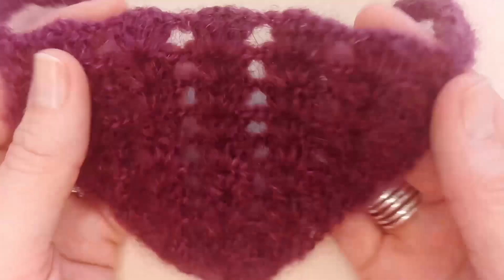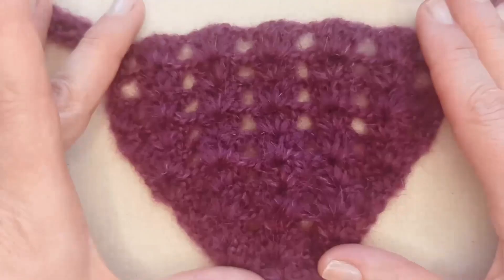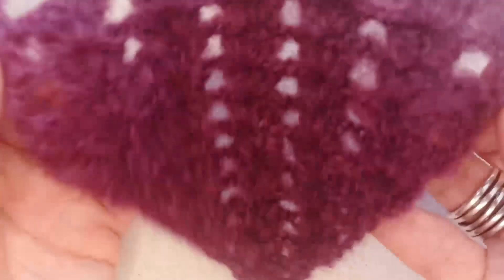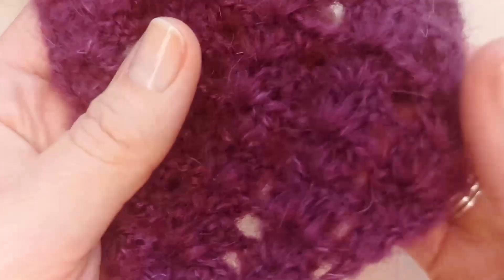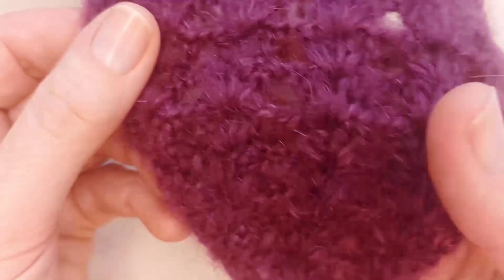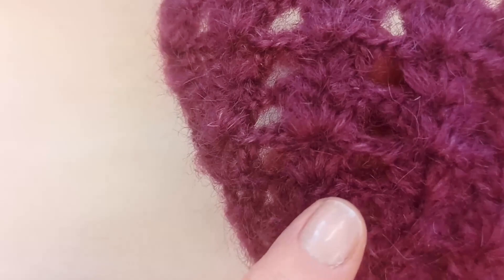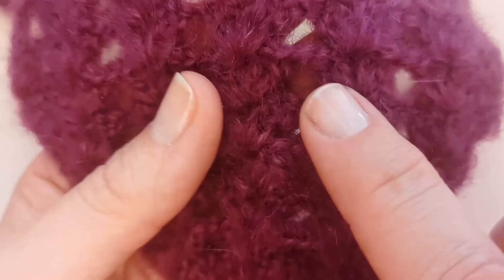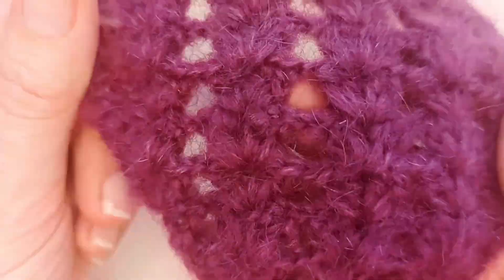If I just lay it flat, you can see it's got a nice open weave effect. In the centre and as we move up the bandana, you can see these little clusters of stitches — I think they might be called shell stitches in some settings. They're just little double crochet clusters, and I'll show you how to do those.